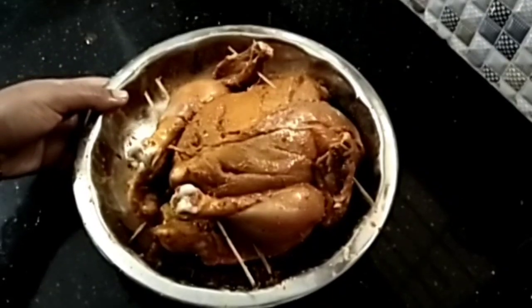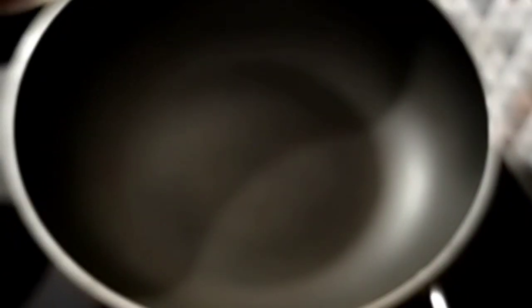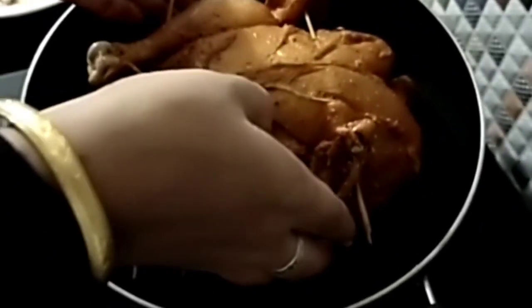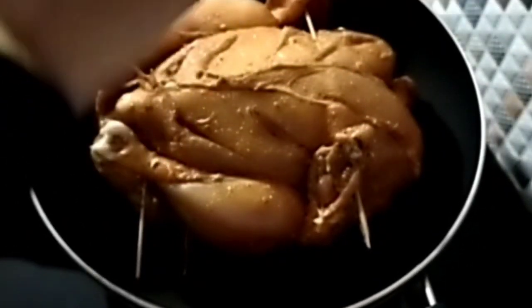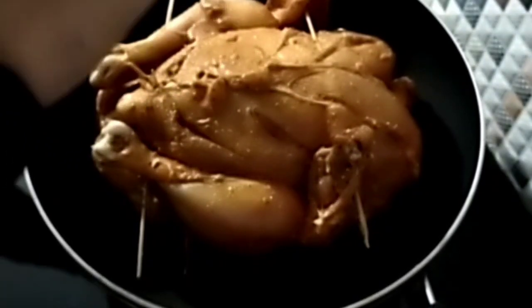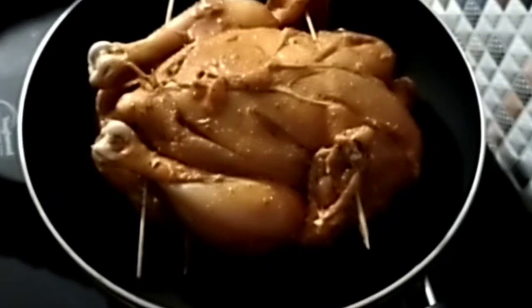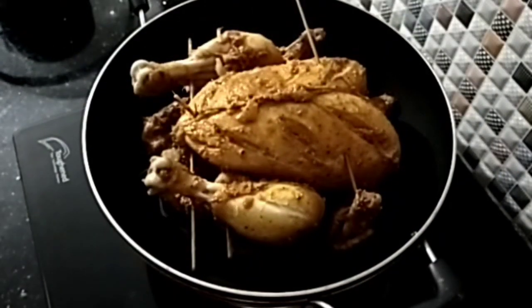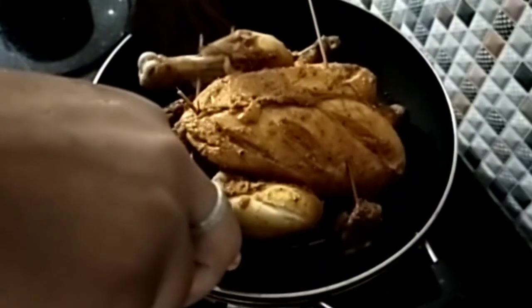Let's cook the chicken for a bit, put the chicken in the pan and stir it up. Mix it and now mix it in three seconds.